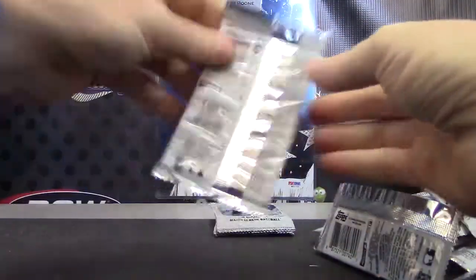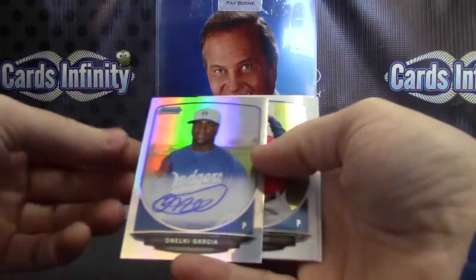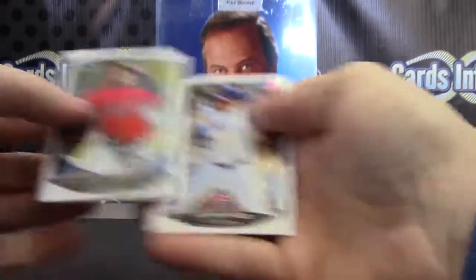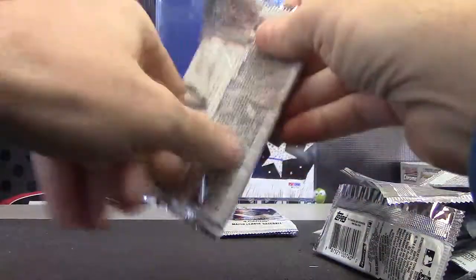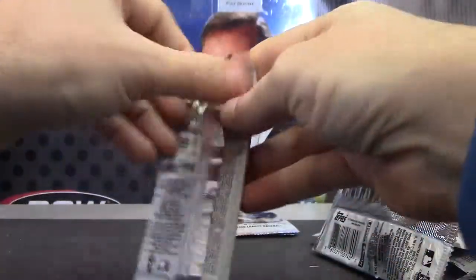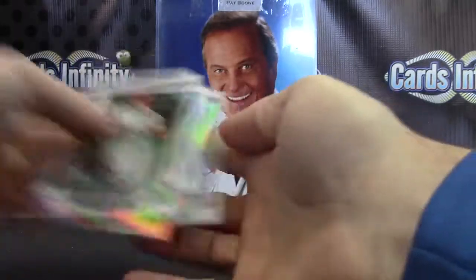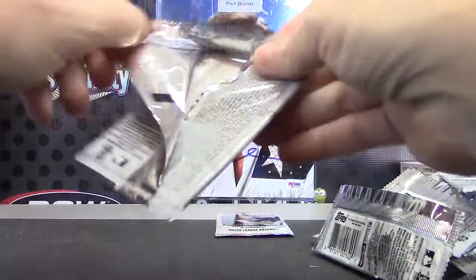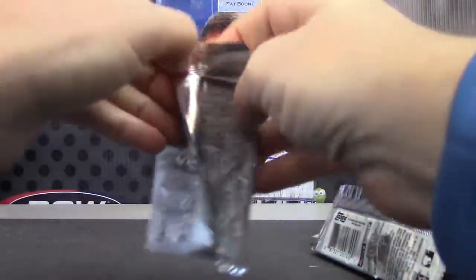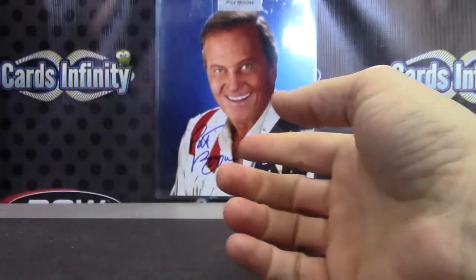Base. Extra autograph — Anelke Garcia Refractor, that one's numbered to 500. Base. Brandon Phillips Refractor. And base — how low can you go?